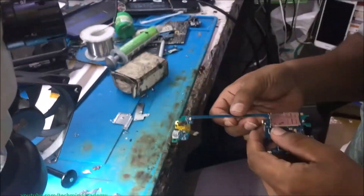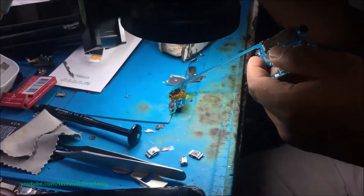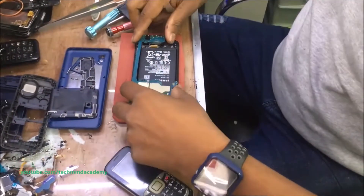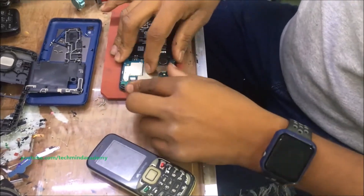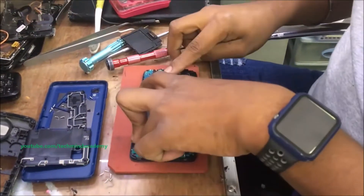Now the process is complete. Remember to remove the heat tape we previously added. You can check the solder lines using a microscope. After that, you can insert the motherboard just like this — it is a very simple process.